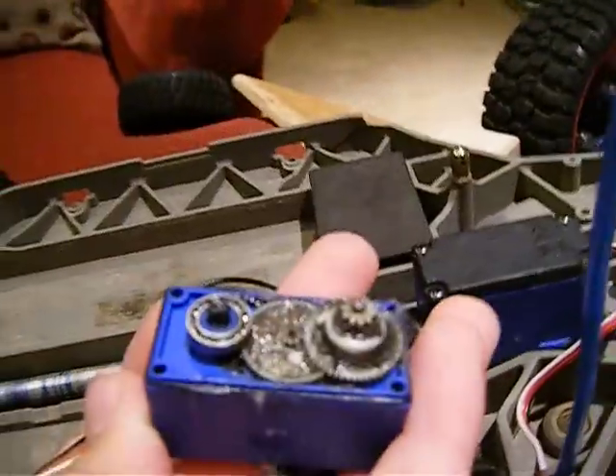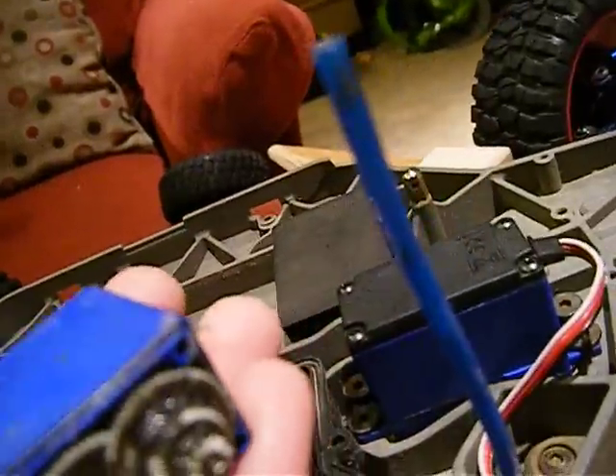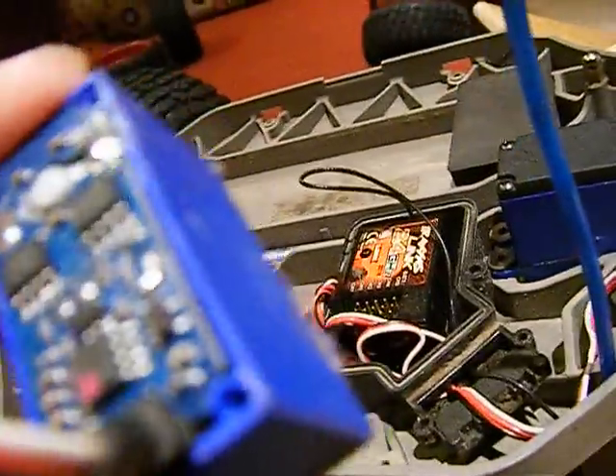This is my old steering servo — kind of had to take it apart. Probably going to send that back to Traxxas because it kind of blew up. Don't know how, it just did.